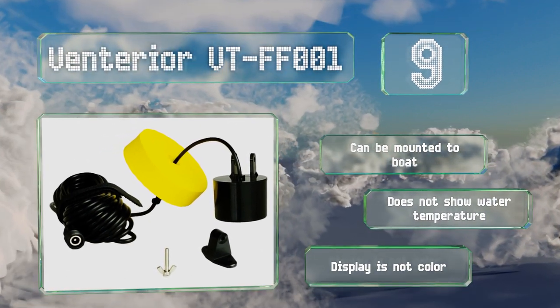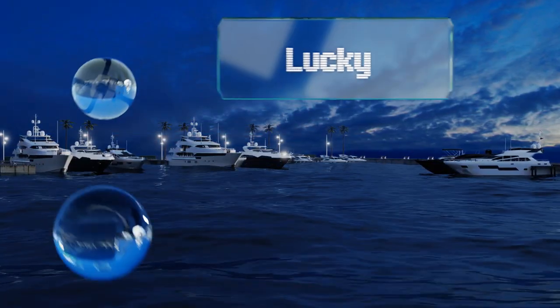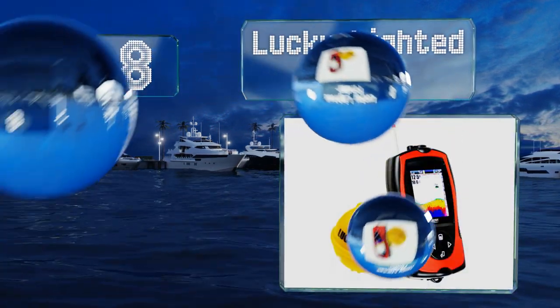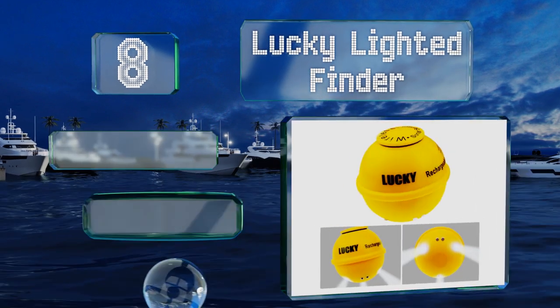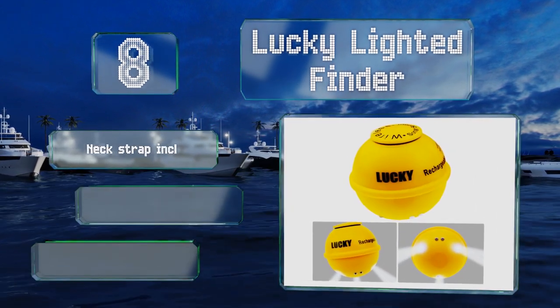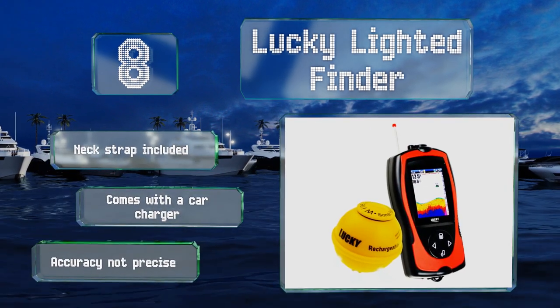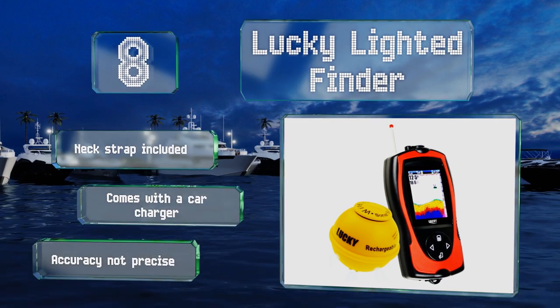Coming in at number eight, the Lucky Lighted Finder has a high-definition LCD that operates in 20 languages. It features an audible alarm as well as one that sounds when you hit shallows. The built-in light attracts fish, increasing your chances of catching them. It includes a neck strap and a car charger. However, its accuracy is not precise.